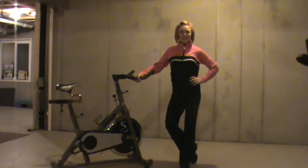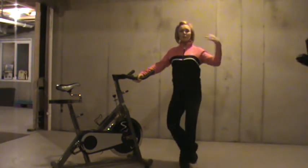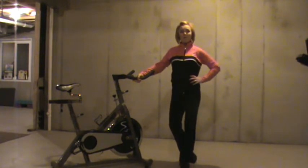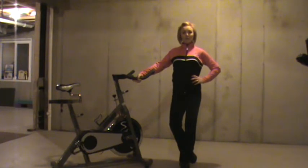Hey fitness girls, it's Andy. I have a drill for you today that's going to help your toe touches. So what I want you to do, get warmed up, hop on the elliptical or some piece of equipment that's going to warm your legs and your core up, and then find an object that you can lean on.